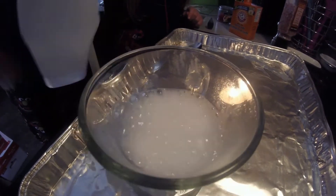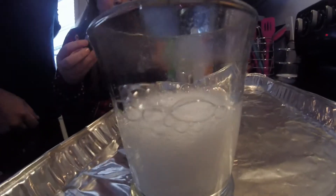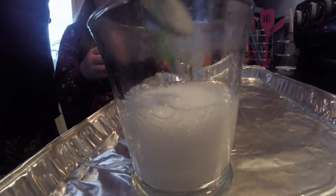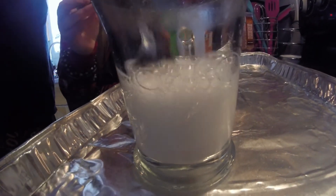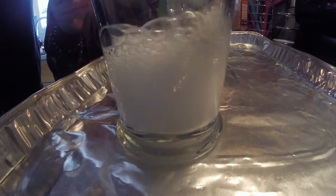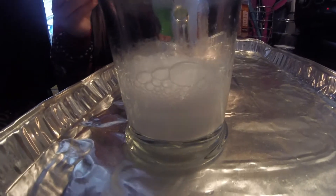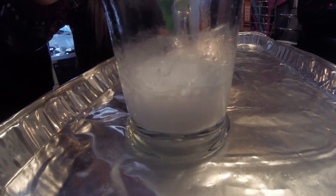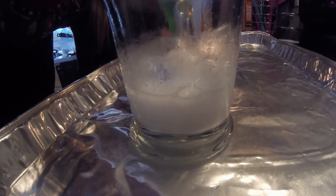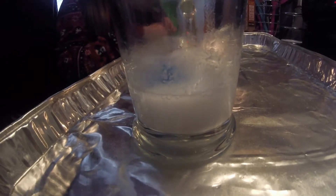Stir it. And now we are going to put that carbon dioxide into the candle, but first, to prove that nothing goes — that you're not putting any liquid into the candle — we are going to put a little bit of dye.